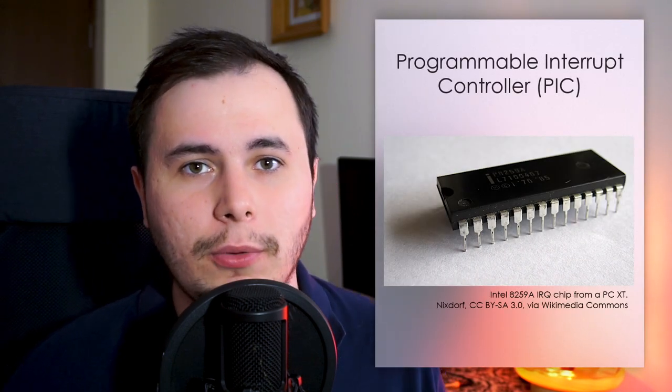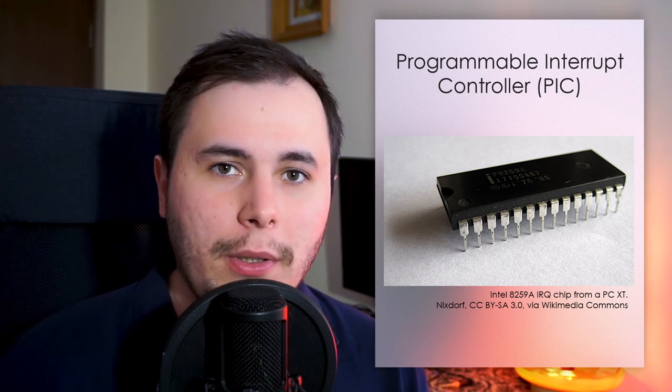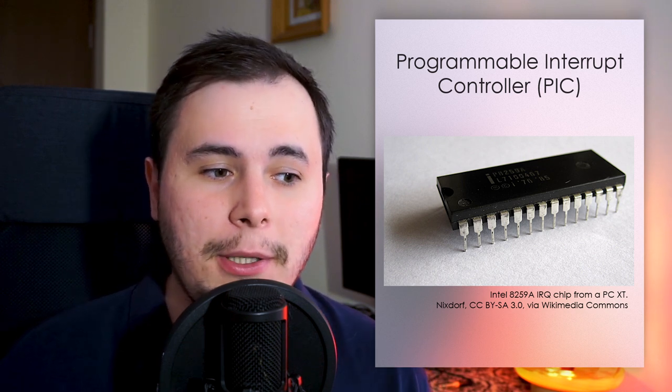We cannot talk about hardware interrupts without talking about the Programmable Interrupt Controller, also known as the 8259 PIC. This used to be a tiny chip on older computers, but nowadays it is integrated into the CPU die.